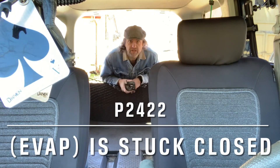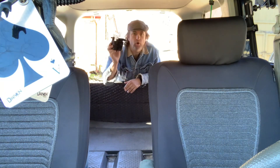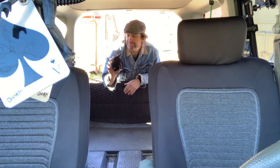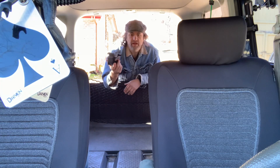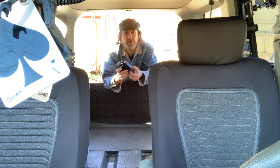The check engine light is on again on the 2003 Honda Element, and it's because of the evap valve — that's the code I'm getting anyway, so I'm going to replace it. There are a lot of videos on YouTube with information about this valve, but really nothing showing you how to replace it, so we're going to cover that step by step.